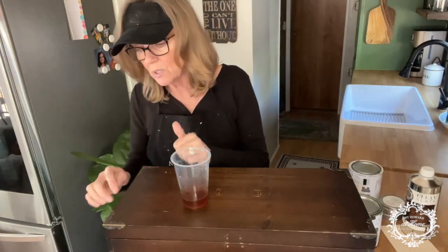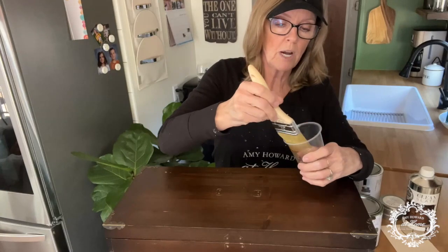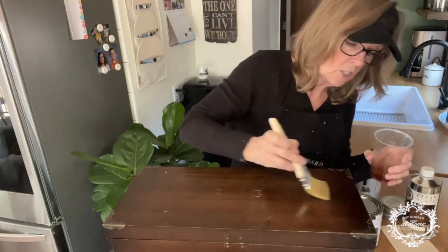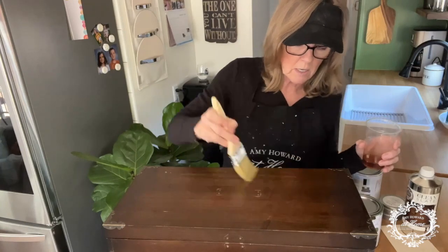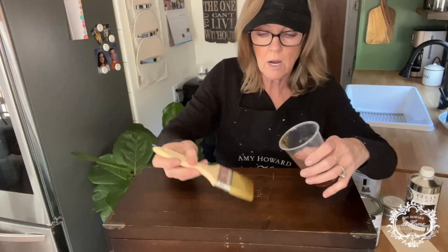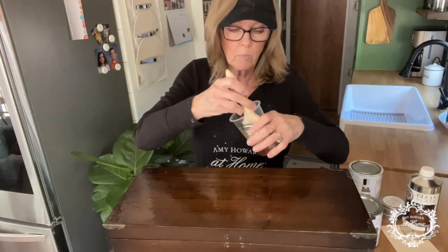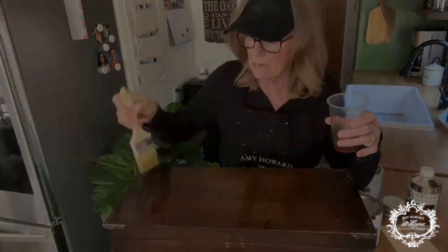I'm trying to decide what to do about these metal pieces — I think I'm just not going to worry about them. I'm going to be using my Amy Howard chip brush — I love these brushes, you can't have too many of them. I'm going to load up the brush, then offload it, and apply this Cracked Patina. One thing to know: the thinner you put this on, the thinner your cracks are going to be; the thicker you put it on, the wider the cracks will be. When you put the Cracked Patina on it goes on really shiny, and when it dries it's still really shiny. So that's our first step — how easy was that?